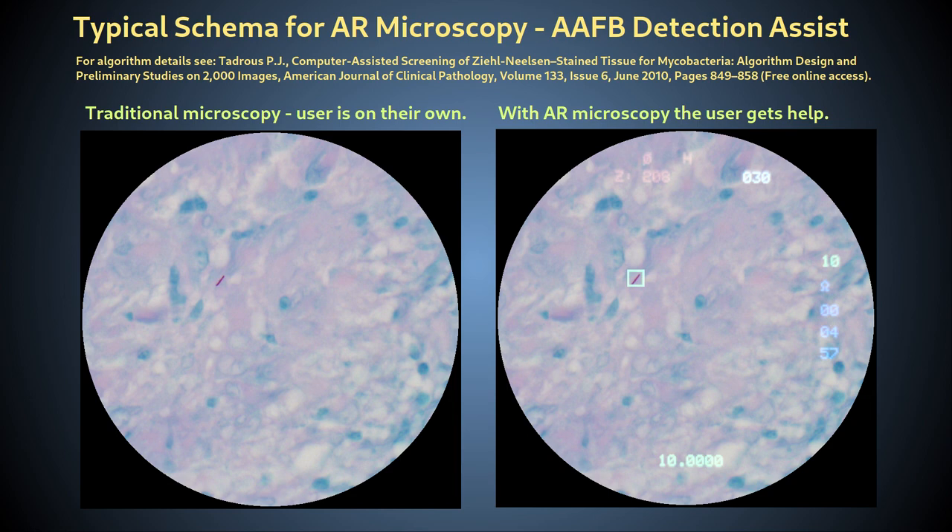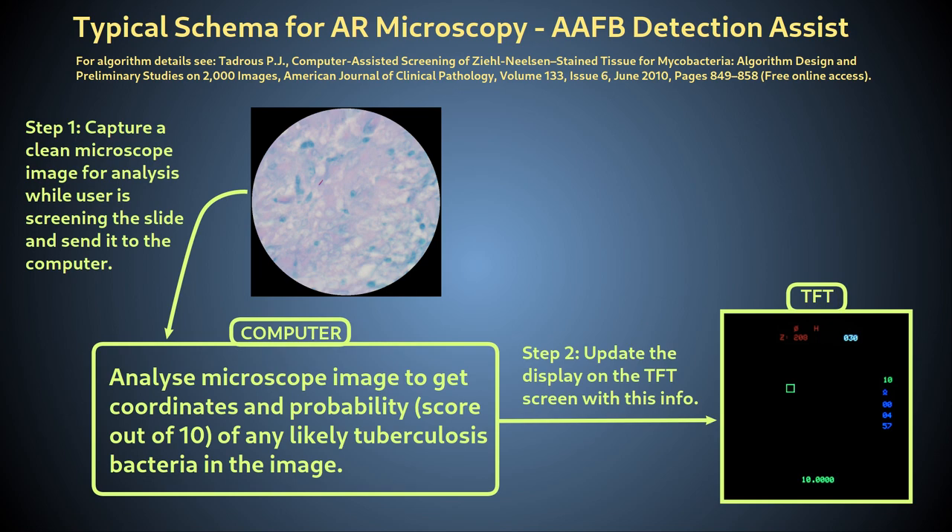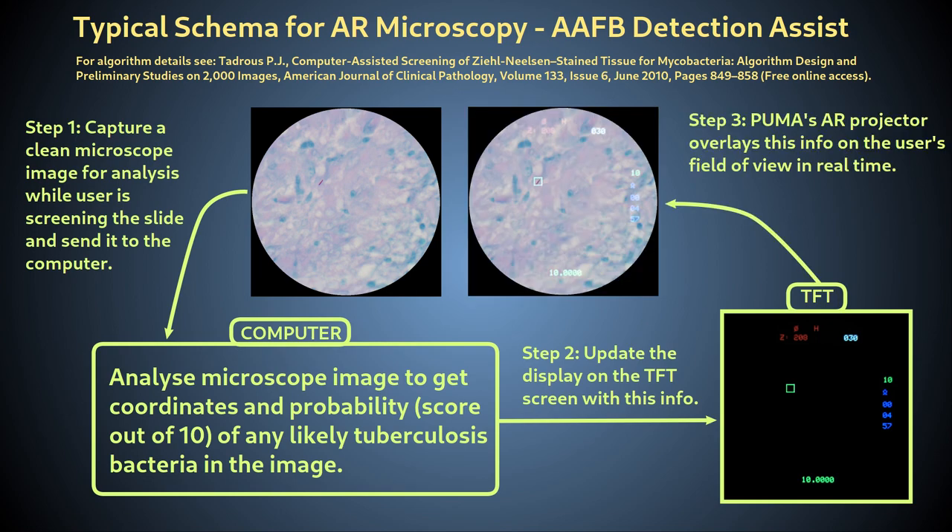In this way, the optical view down the specimen — the reality — is augmented by the digital overlay HUD. To implement advanced AR, a programmer needs to analyze the scene you are currently looking at in order to produce the augmented information about it. The AR software must therefore capture images of the scene at the same time as you are looking at the scene.